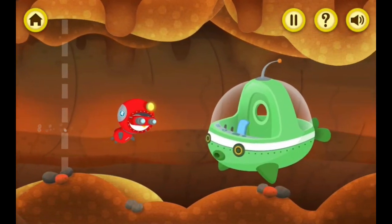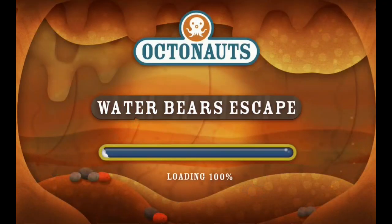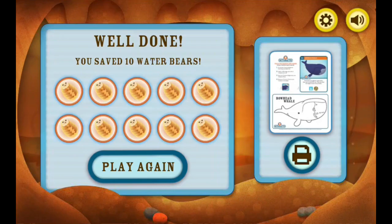Congratulations! You got all the water bears to safety! Great work! You rescued all the water bears and got them to safety! Plus, you earned a printable! Click the print button to print it now!